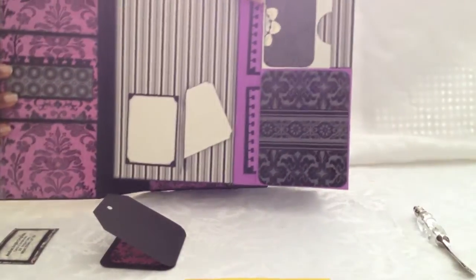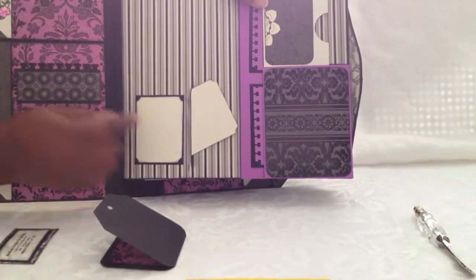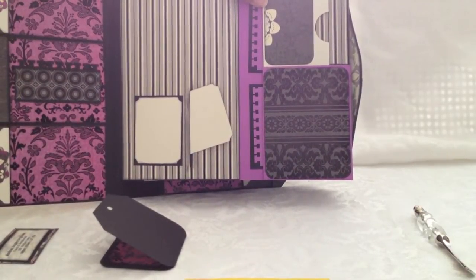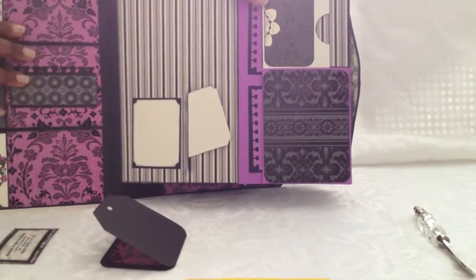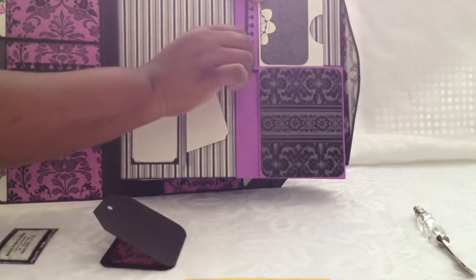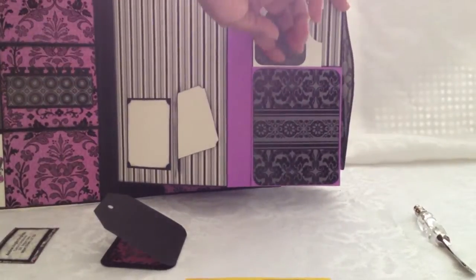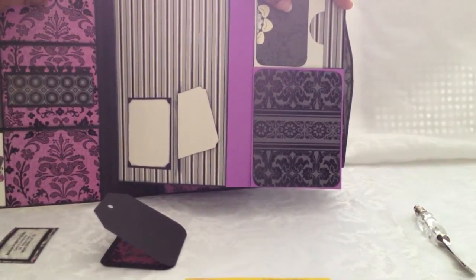When I open up the page, again she has a place for a photograph, she can do some journaling, and there's a tag that slides into a hidden pocket — which is quite nice. A good use of the paper in that you can still have a place to stick things behind. On this side again she has some more tags, a pocket here, a pocket here, and a pocket in there. So lots of places to put some pictures.